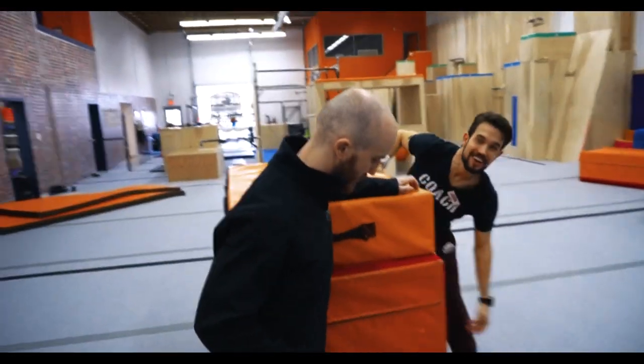And this is where we put the Velcro on to make sure that the boxes don't fall over and our athletes stay really safe.